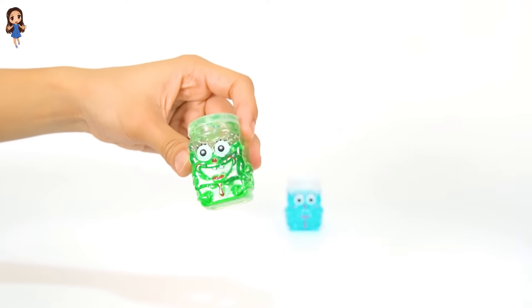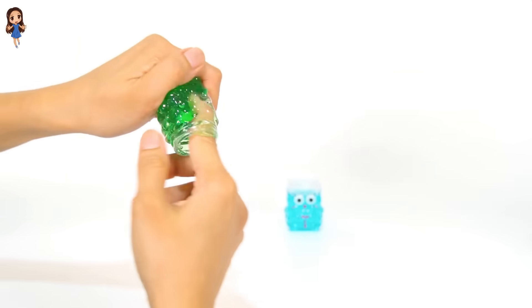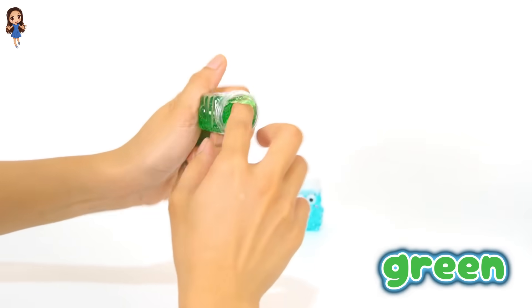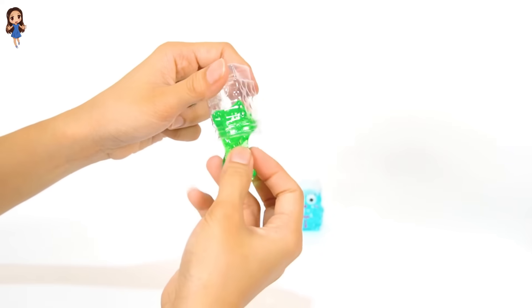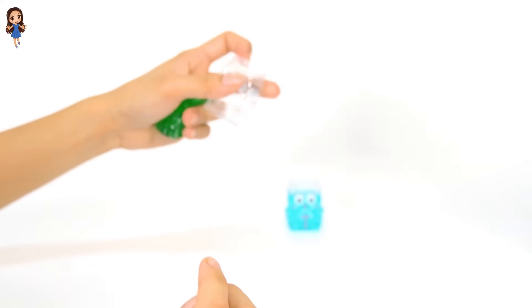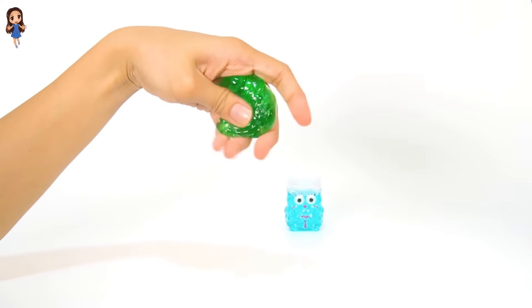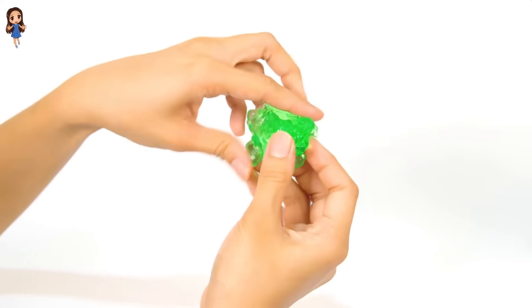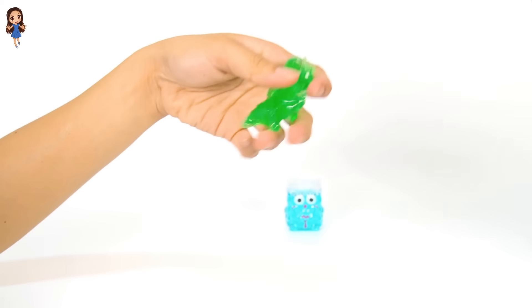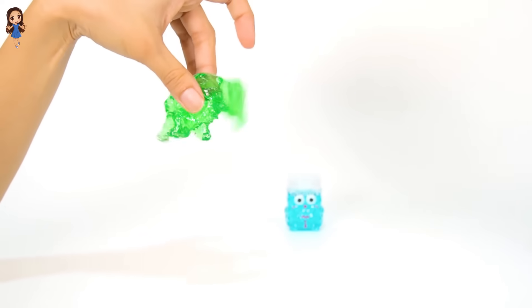What color is this slime? Let's get it. I'm so excited. The bottle is now empty. Squeeze, squeeze. Squeezing the slime. Oh, so relaxing. Jiggle, jiggle. It's the green slime.